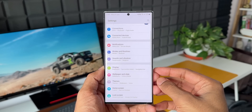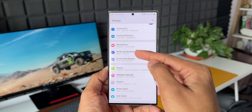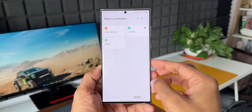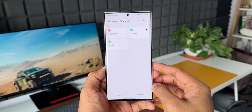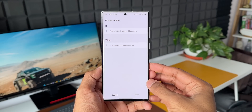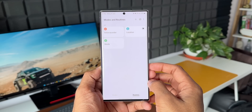Now let's go ahead and open Settings. Here in Settings, you need to make use of this amazing feature which offers endless possibilities when it comes to automating your device — of course I'm talking about Modes and Routines. I'll tap on this. Most Galaxy users in this community already know how Modes and Routines work: we can set up an IF condition which will trigger the routine, and a THEN condition to execute a particular action.